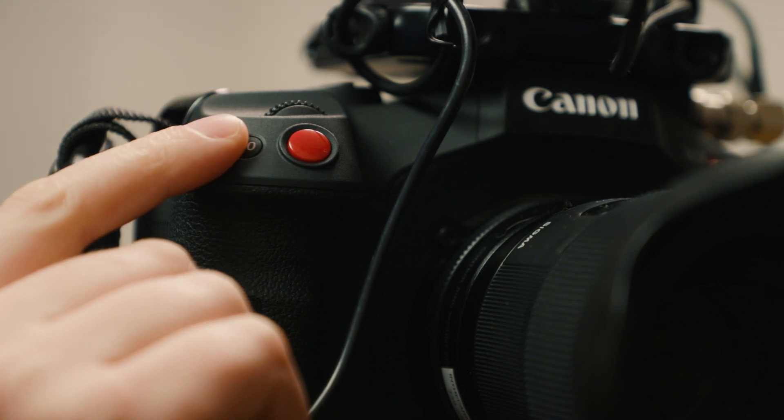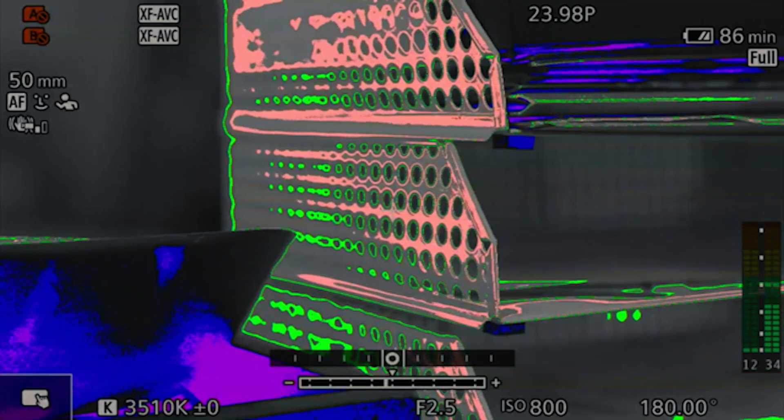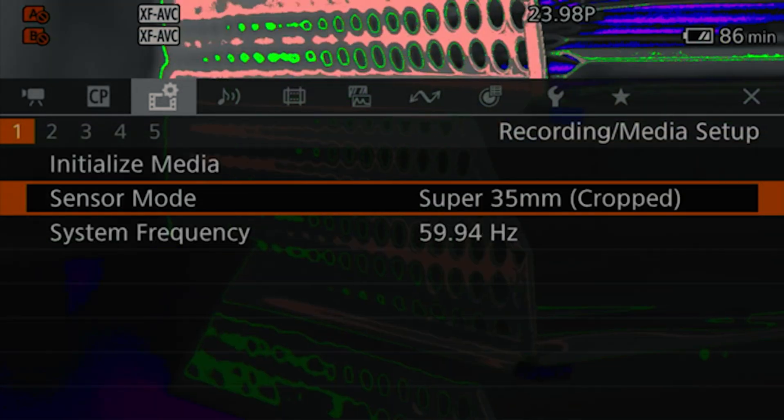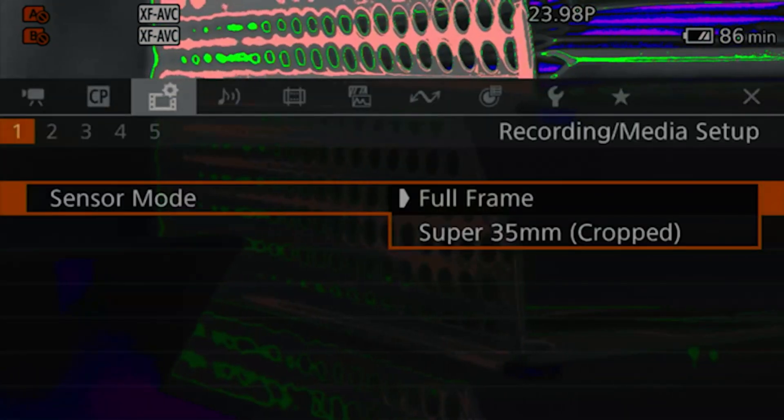Number ten I still switch a lot — I'm always trying to find a good function for it. Right now on the C80 I have it as sensor mode. Unfortunately Canon has not yet given us a sensor mode toggle; I'd love to just press the button and swap between super 35 and full frame. For now it sends me to the menu where I can change to super 35 or back to full frame.